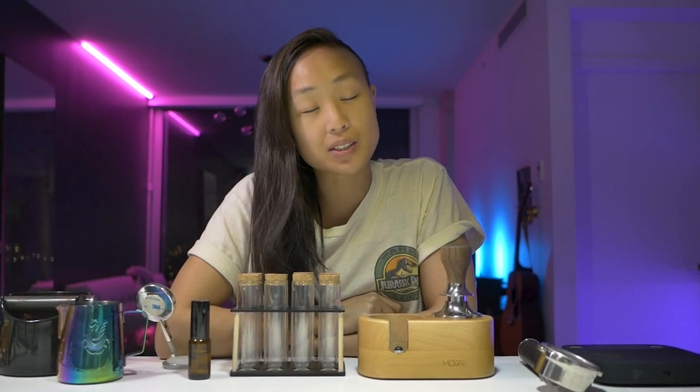So you got yourself an espresso machine and you're wondering, where do I start? What accessories do I need? Hi, YouTube friends. I'm Jess and I like to optimize life through different product and mental health life hacks, and I like to have a lot of fun while I'm doing all of this.